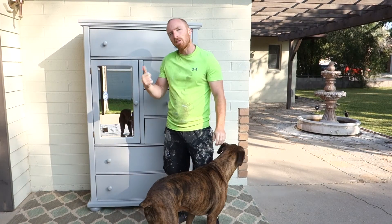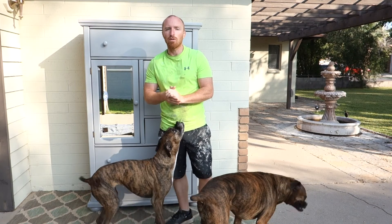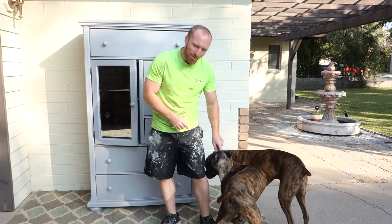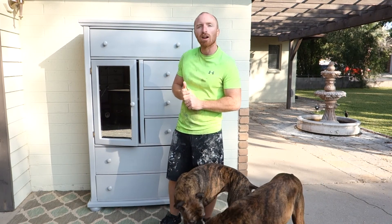Alright, here it is completed — light gray. Supervisors have checked it over, the door works great, all the drawers work great, nice color finish, and got a little mirror here. If you like this project and many of our others, subscribe to our channel, like us on Facebook, and we'll keep trying to redo some pieces for you guys.